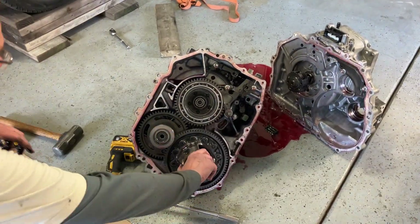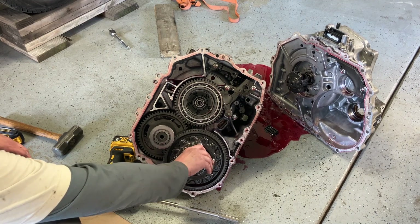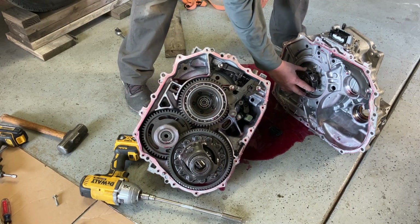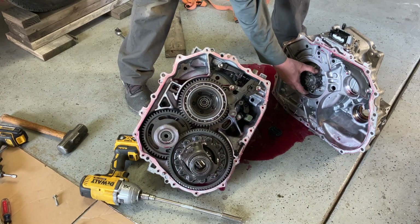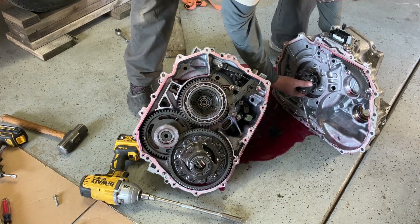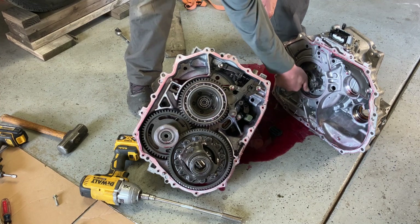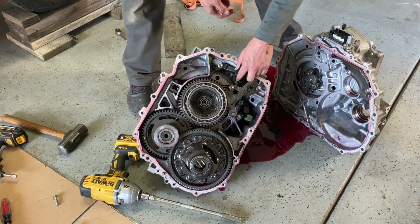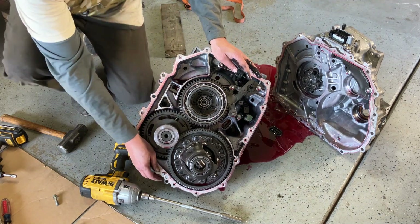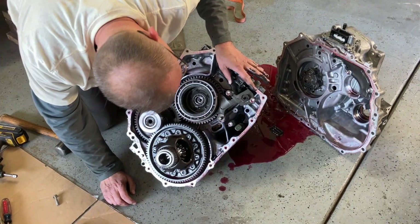What can spin here? That's the input shaft. Well, I know that. These are the satellites. This is our dreaded parking pole right here.